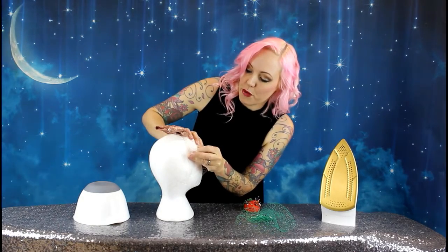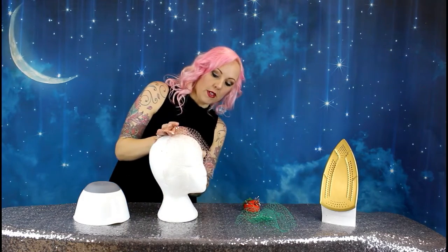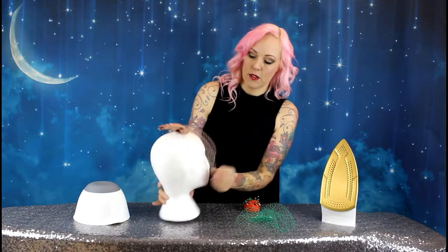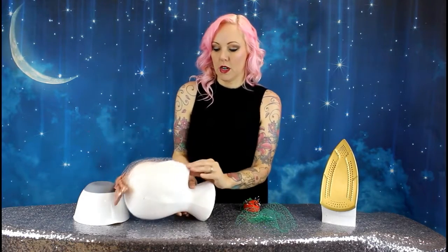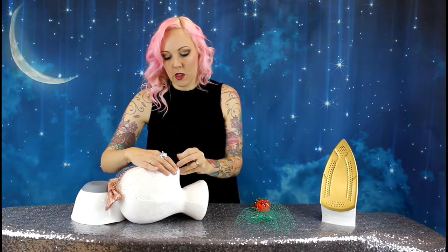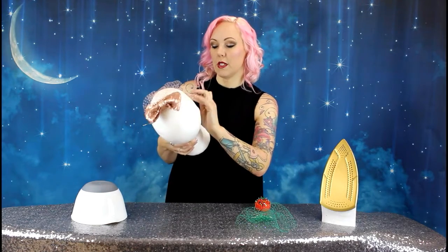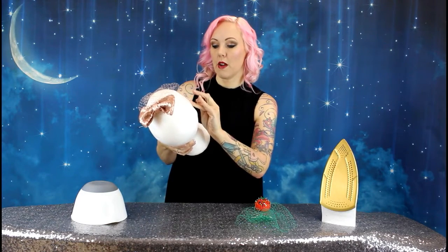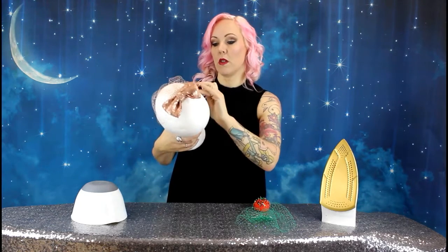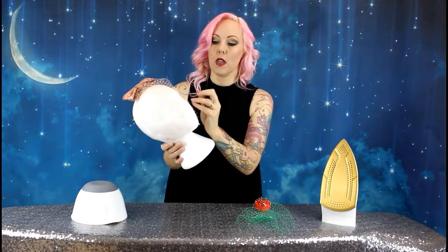Once you pin the top you need to start pinning it around the sides. Next we do one down at the bottom on the chin. You can see it's starting to pull it into that nice round shape that's going to sit beautifully over your face when you wear it. So keep pinning and pulling it out on the other side.